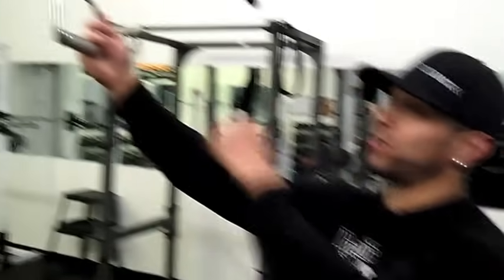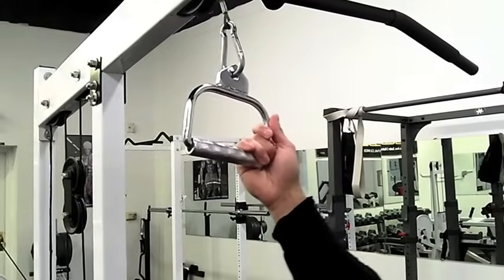Hey, what's going on everybody? So in this workout, I'm going to show you guys how to do the single arm lat pulldown. So with the single arm lat pulldown, you're going to want this type of instrument right here — it's called a D-handle.